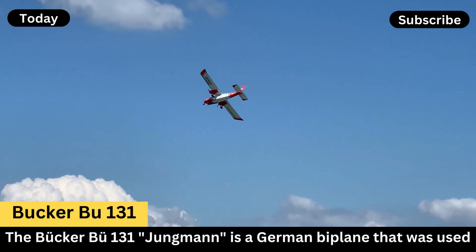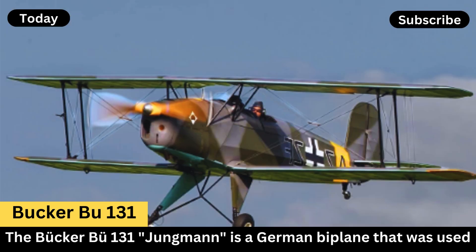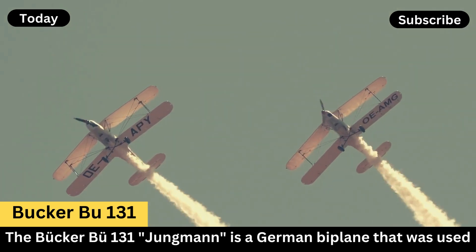Key Features. Design: The Bu-131 is a two-seat, single-engine biplane with an open cockpit. It is known for its excellent maneuverability and ease of handling, making it ideal for pilot training.